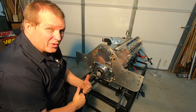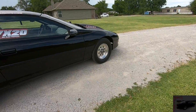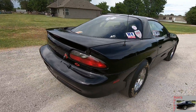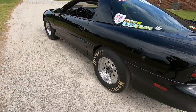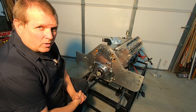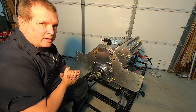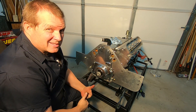Two-piece timing covers — are they worth it or not? What do you think? Welcome to Ken's Corner. We're going to talk about two-piece timing covers. Are they worth it or not? What do you think?